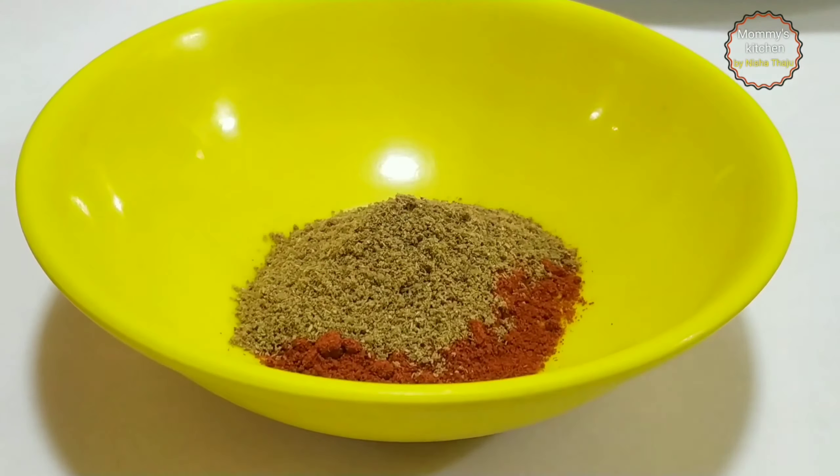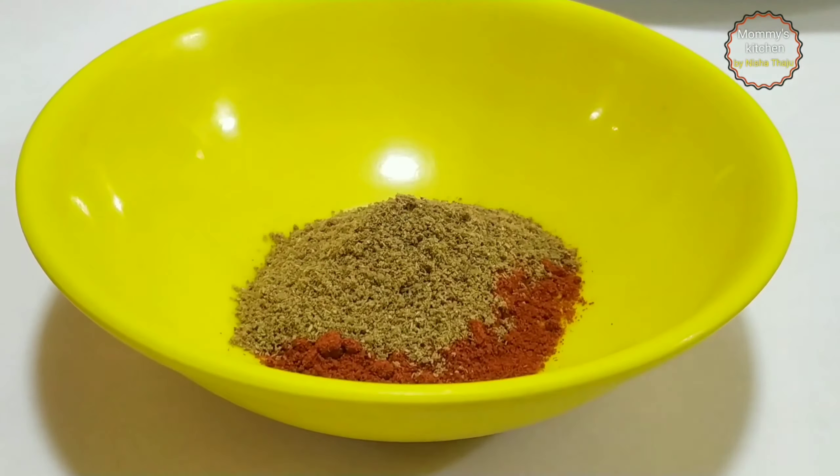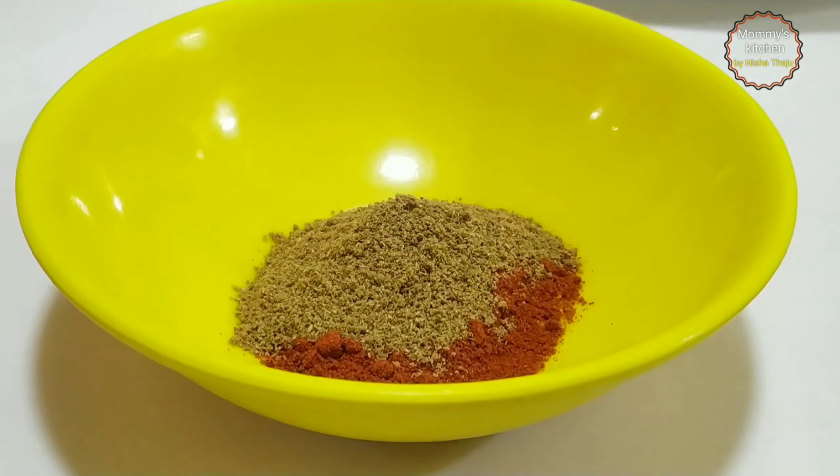Now let's prepare a spice mix paste. Into a bowl, add the powdered spices: turmeric powder, Kashmiri red chili powder, coriander powder, and salt. Then add a little water gradually and make a paste. Mix it well and form a thick paste. You may always adjust spices according to your taste. Mix it well — this is the consistency it should be.